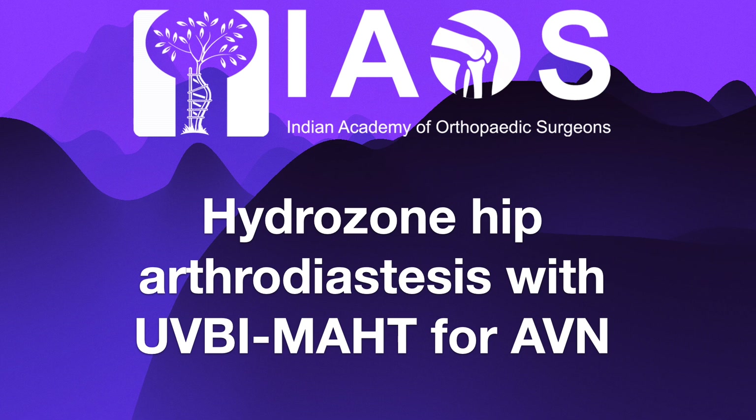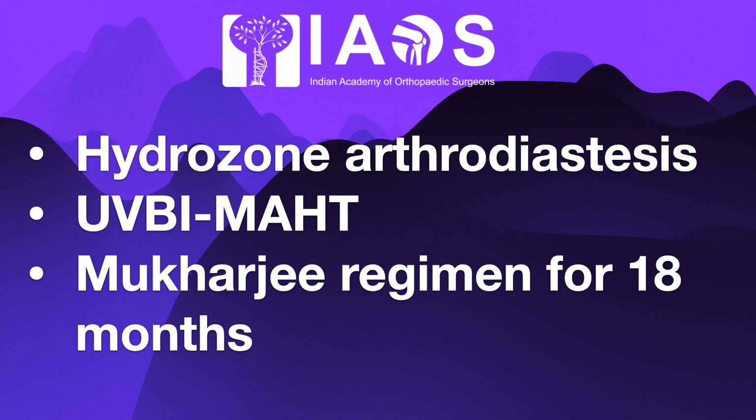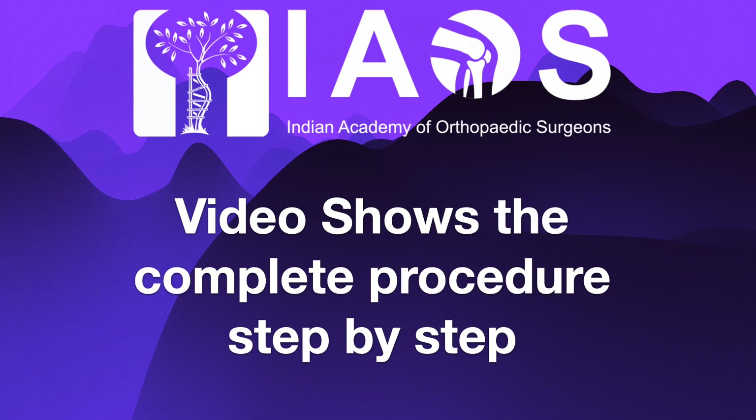Good morning friends. This video will be demonstrating hydrozone arthrodiastasis of the hip with UVBIMHT for avascular necrosis of the femoral head with early arthritis. The IAOS methodology consists of hydrozone arthrodiastasis, UVBIMHT followed by the Mukherjee regime for 18 months. The procedures are repeated every 2 months.